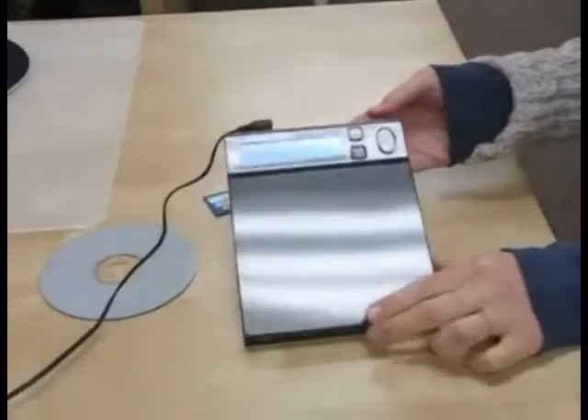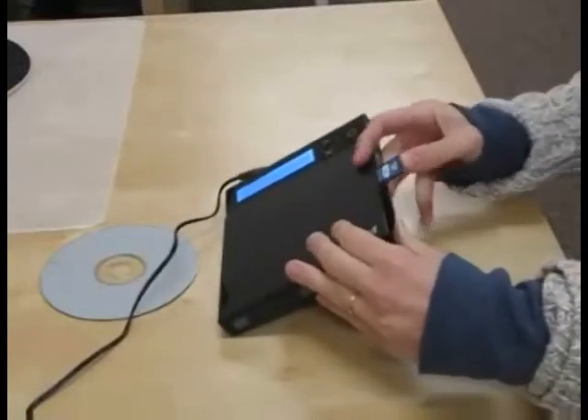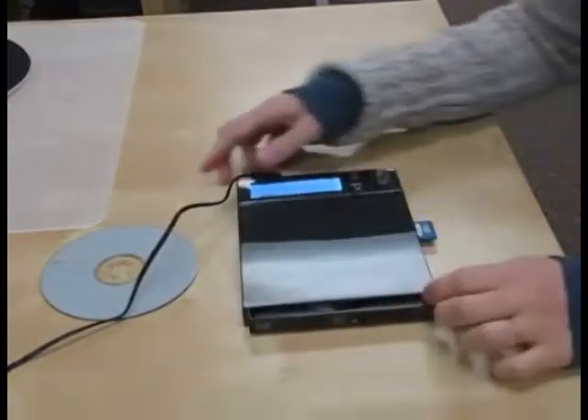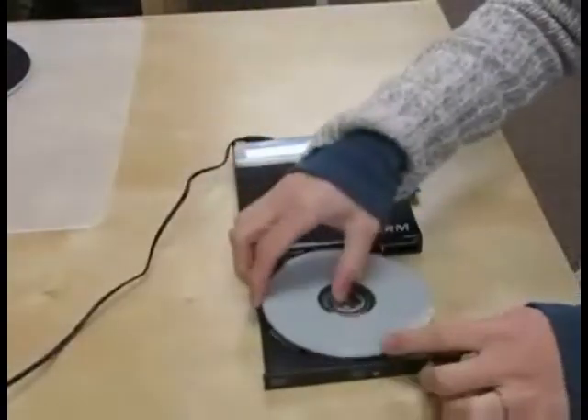I want to copy the pictures and videos I took with my camera to a disk. I plug my SD card into my U-Disk. My card is 4GB and I have 1GB of data on it. Now I'm going to insert a blank disk to copy my pictures and videos to.